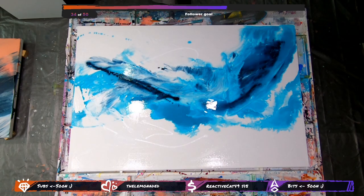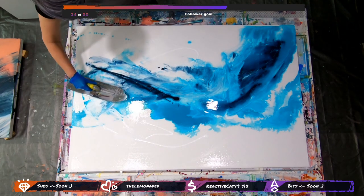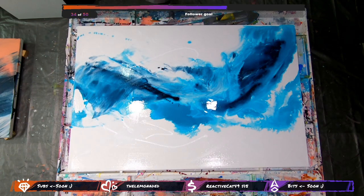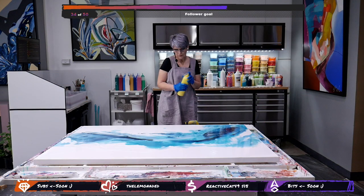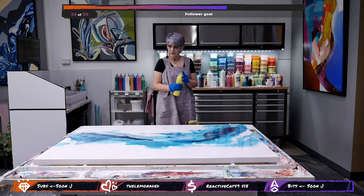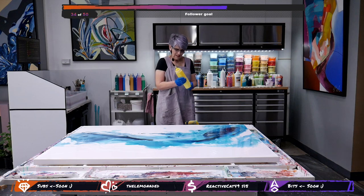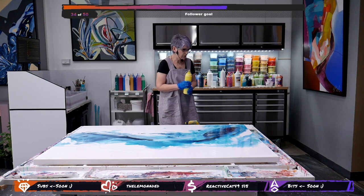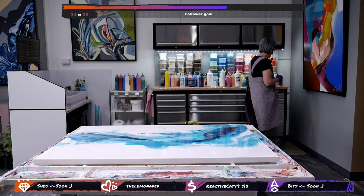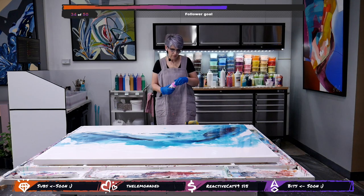I'm liking what's happening — maybe this can move just a little more. Yes, thinking about the colors — yellow might be a little too strong. Just going to look for something... this will work. Nice.